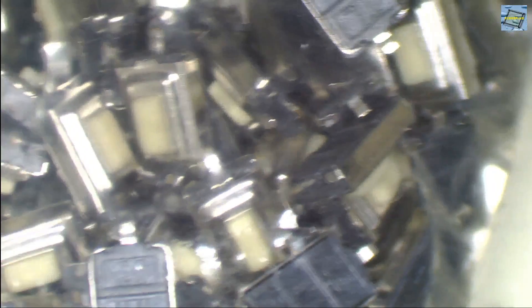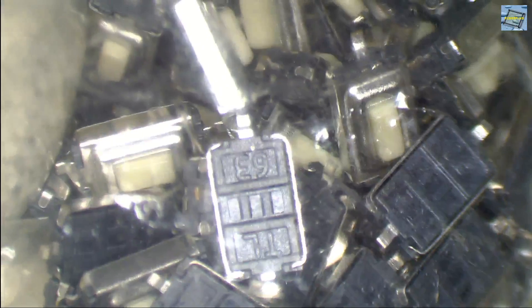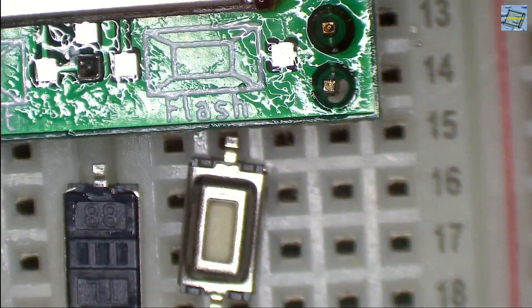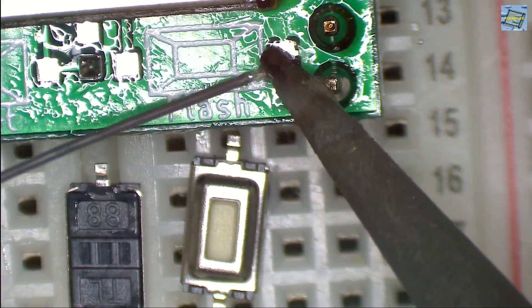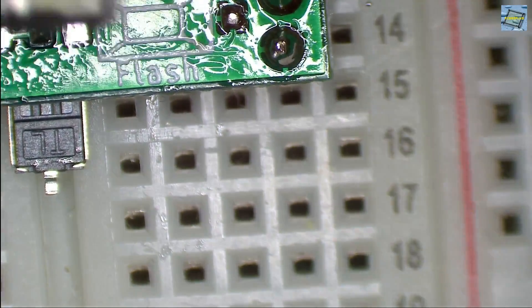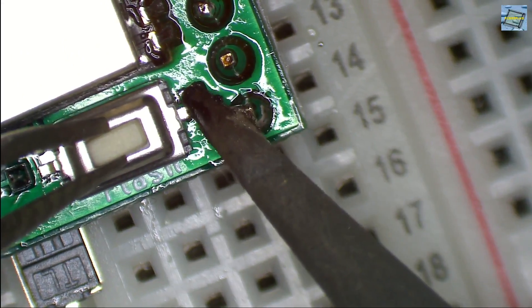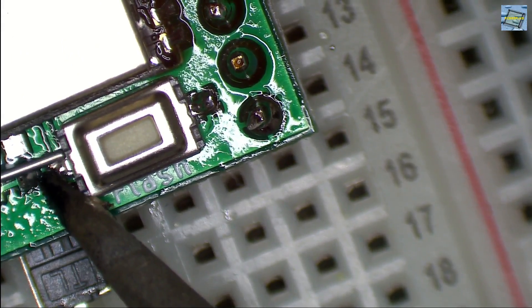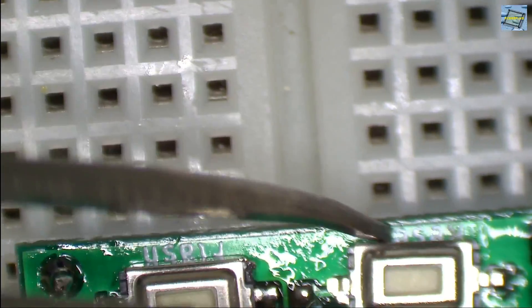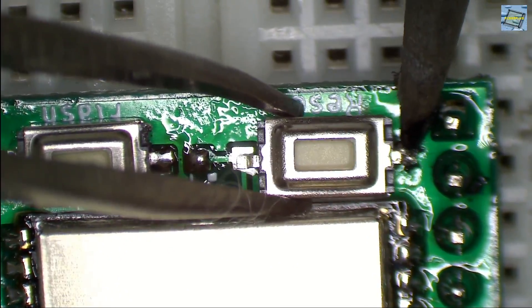Now we also need to populate the switches or push buttons for flashing and resetting the ESP32. I use a big bundle of push buttons for SMD soldering, and use my tweezers to place the push buttons in the right position. Before doing this, I use one of the pads and apply a little bit of solder to it, so I only need to use the tweezers to get the device to the right place, then reflow the applied solder to keep the SMD device fixed. Then I can solder the other pad of the push button, and do the same with the other push button.